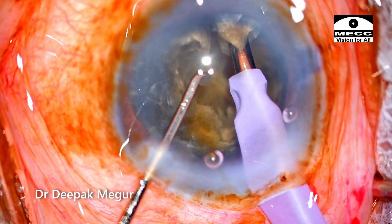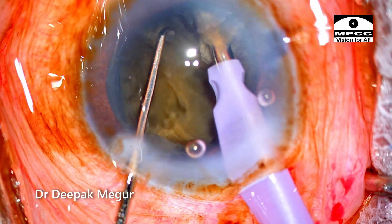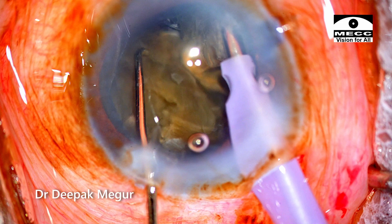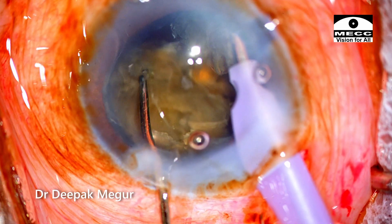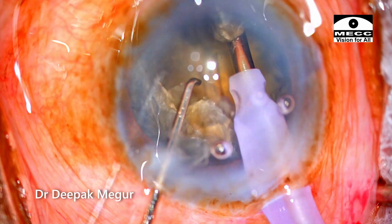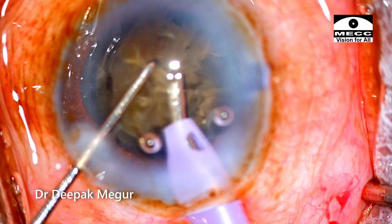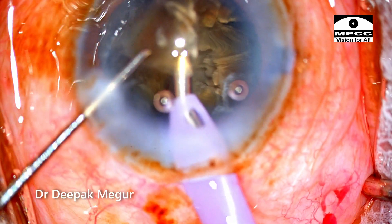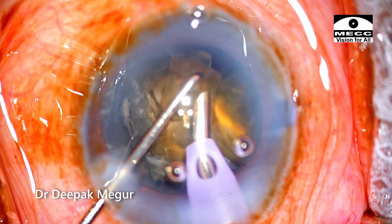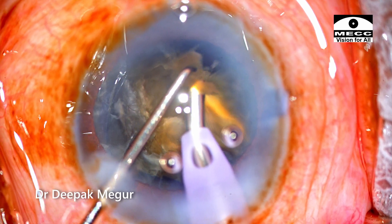The process of dividing the nucleus and trying to separate the posterior plate continues. As soon as I have a small fragment I pull it out of the bag and emulsify it at the level of the rhexis. When emulsifying, please note the position of the bevel — it is slanted slightly downwards and toward my left. Since the bevel is facing away from the endothelium, this prevents ultrasound energy from traversing toward the corneal endothelium.